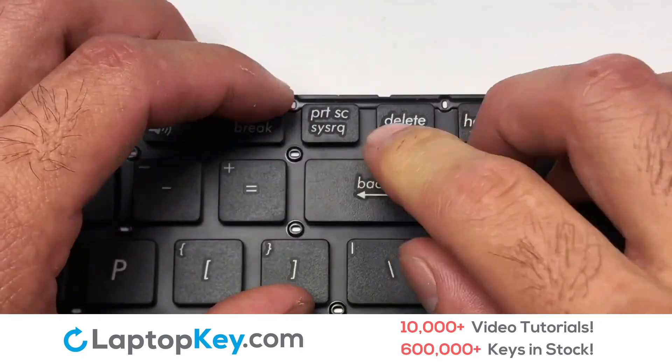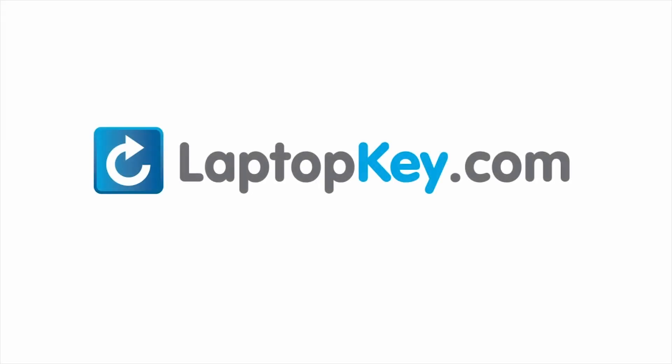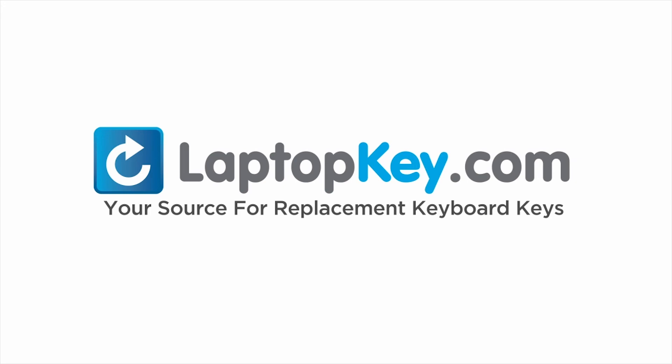That's all. You have now installed your laptop keyboard key. LaptopKey.com, your source for replacement keyboard keys.